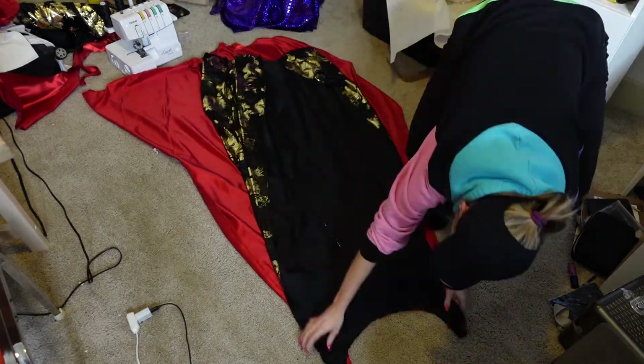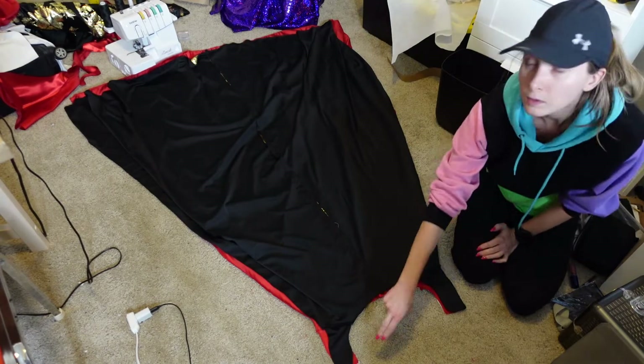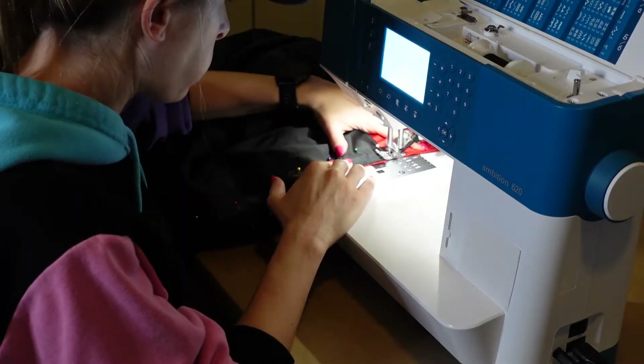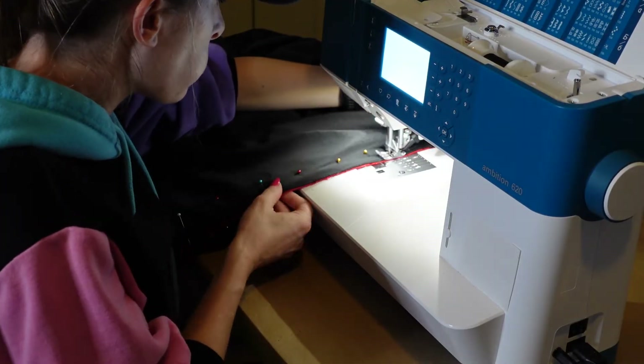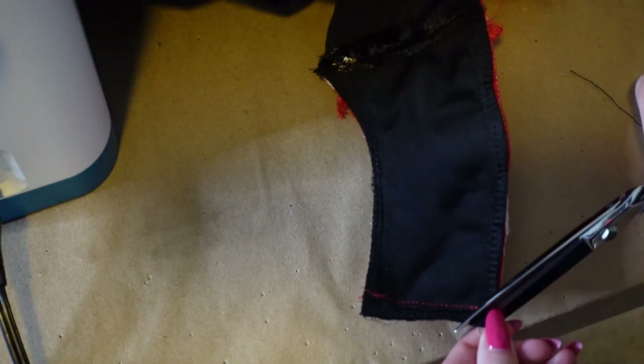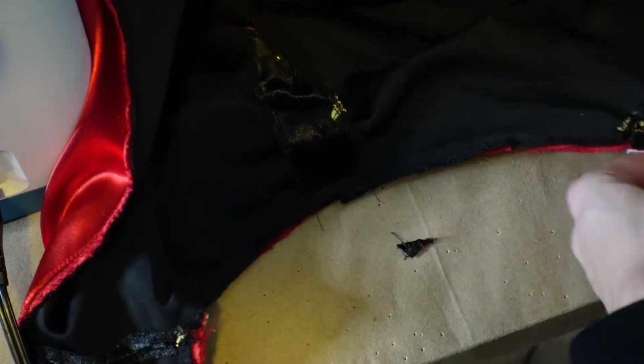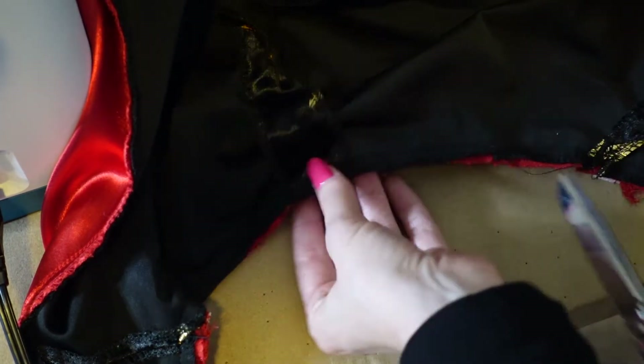Then match up the lining to the fashion fabric, right sides together, and stitch together at each side, then the straps and neckline. Next, I cut off the corner seam allowance to reduce bulk, and clipped into the neckline seam allowance curve to have everything lay flat when it was turned right side out.